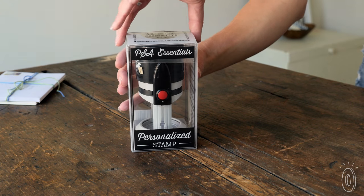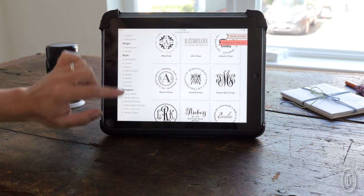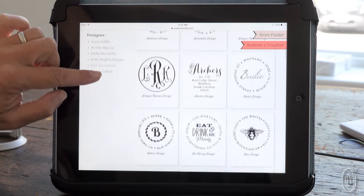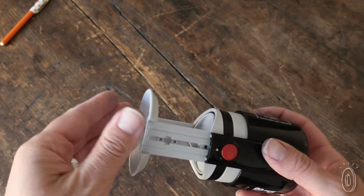When you order one, you'll receive a blank stamper and a code. Go online to pick out and personalize your design. Choosing from dozens of stamps is the hardest part. Your custom stamp will arrive in the mail and it's super easy to attach it to the stamper.